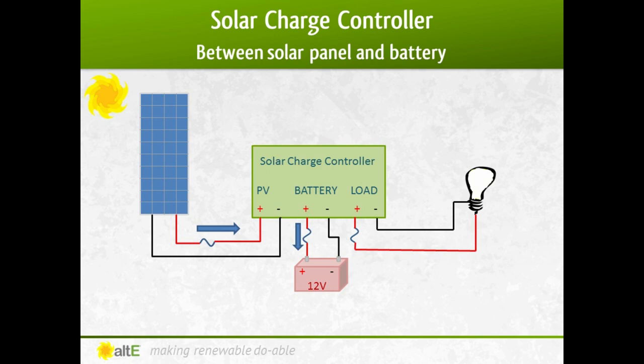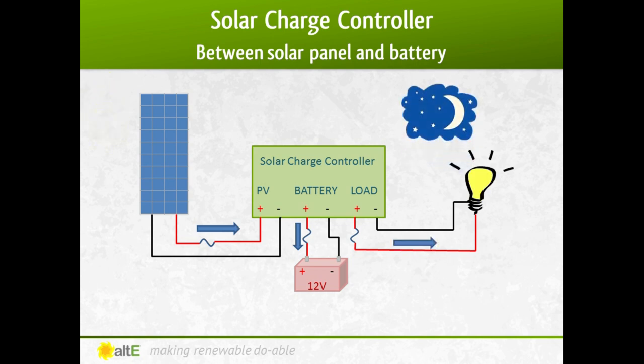Some charge controllers have load control where you connect the DC load right to the charge controller instead of to the battery, and it will turn on and off based on the voltage of the battery and or the time of day — for example, turning the load off if the battery gets too low, or turning on a light from dusk to dawn.